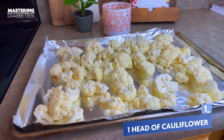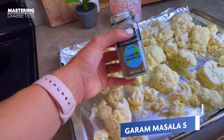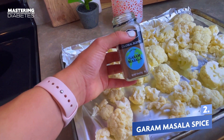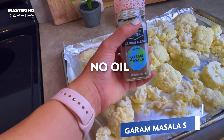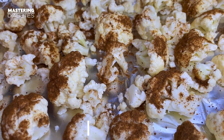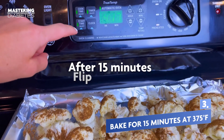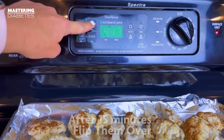We're gonna take one head of cauliflower and break it up into pieces. Take those pieces and dip them in a bowl of garam masala spice. You don't need any oil, just dip the pieces in. This stuff is delicious — you're gonna love it. Set the oven at 375 and bake for 15 minutes, then flip them over and bake for another 15.